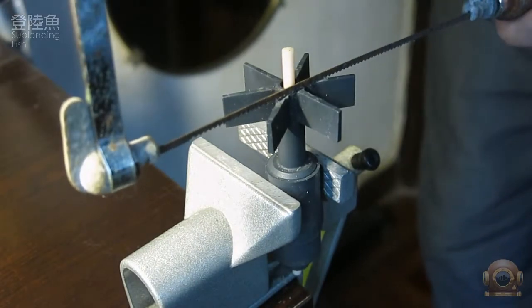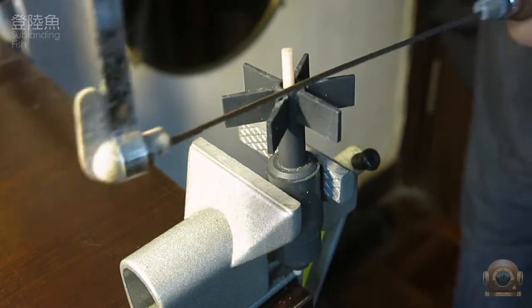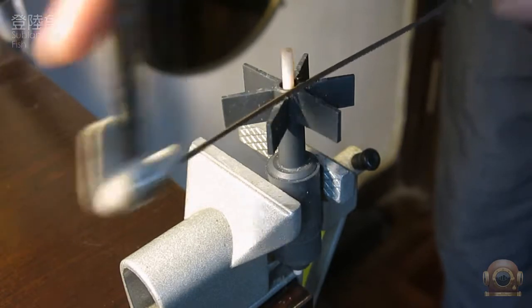During sawing, don't need to use too much force. Just press it down slightly.